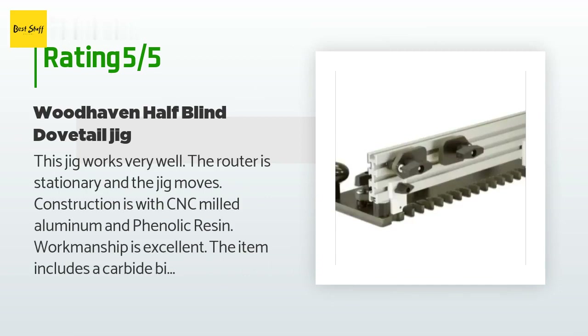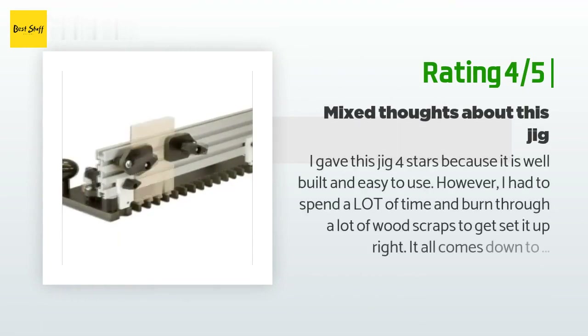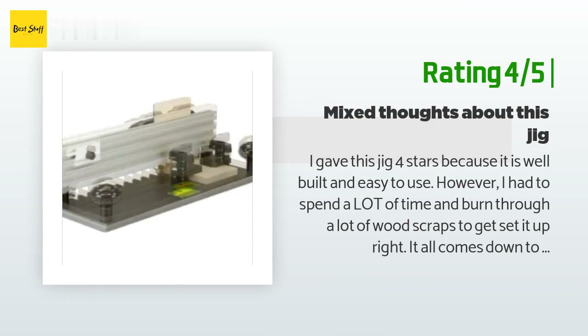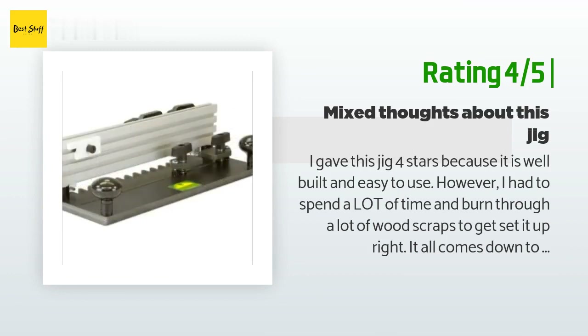I highly recommend this dovetail jig. Another happy customer said: I gave this jig four stars because it is well built and easy to use. However, I had to spend a lot of time and burn through a lot of wood scraps to get it set up right. It all comes down to simply getting the bit set at the right height, but this — at least for me — was very time consuming. Once you get it set right, it does cut beautiful, perfect half-blinds. Hopefully the setup won't take that long again; if it does, I probably won't be using it.